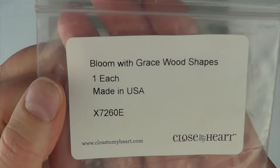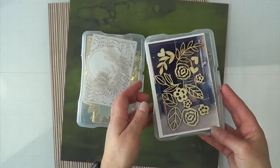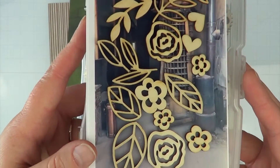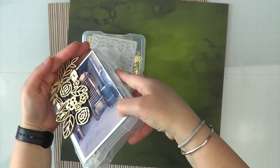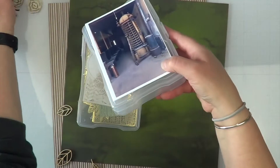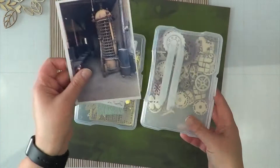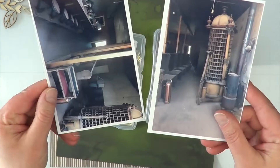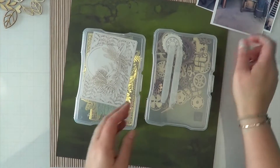What I have chosen to use today is Bloom with Grace wood shapes from Close to My Heart. This is from probably a year or two ago — I'm not sure if these are available anymore — but here are the little wooden shapes that all came in that little package, quite a few of them. I also have two photos picked out for this particular layout.